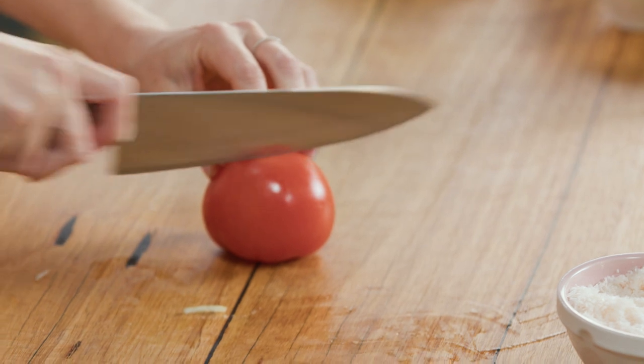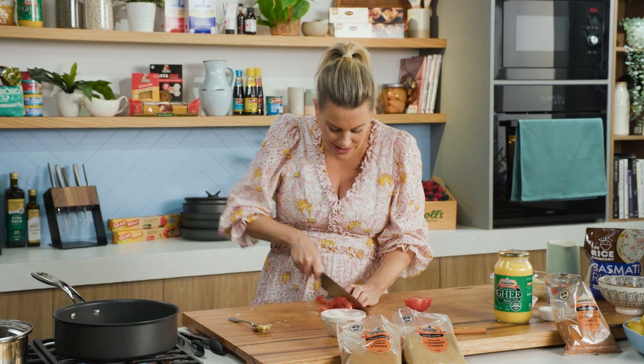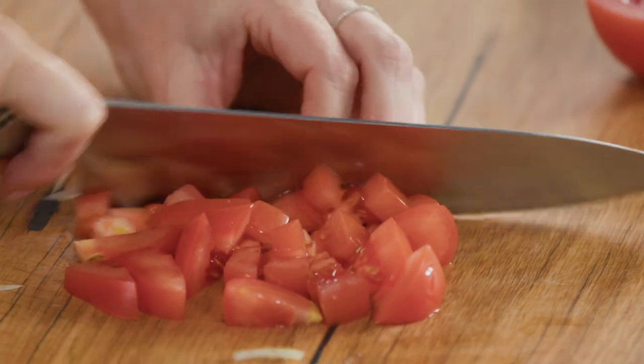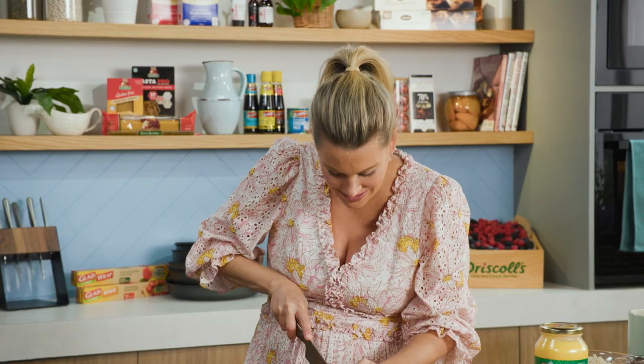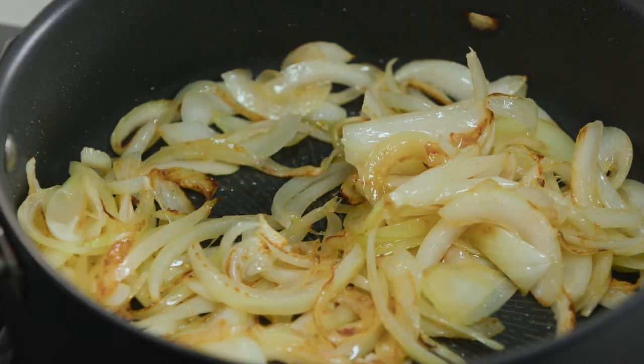We need a tomato in this — just one ripe tomato, diced with the seeds left in to get some moisture into the sauce. Back to our onions — we've got some good caramelisation, they've softened down, and now I'll add some spices.